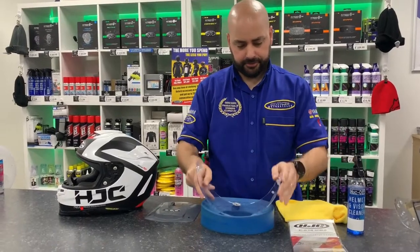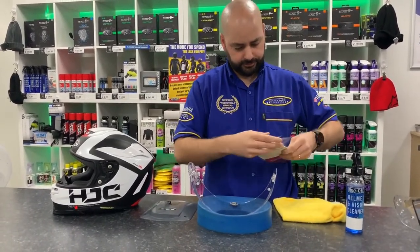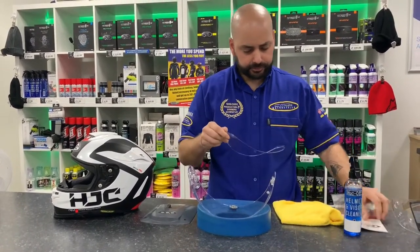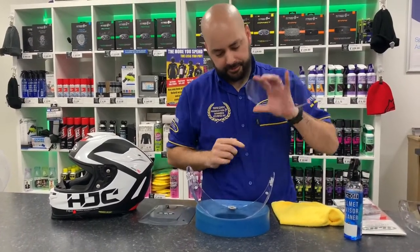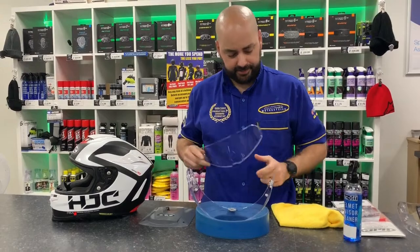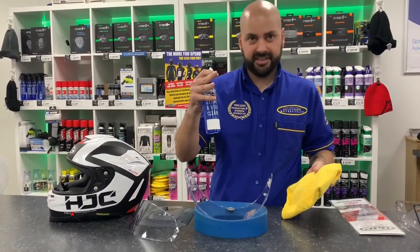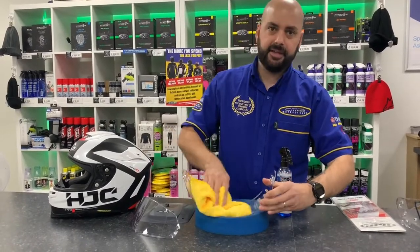Once the film is removed, you need to get your pinlock insert. You'll have a lip on the outside of the pinlock — make sure it's fastened inside the visor. If there are finger marks on the visor, get some helmet cleaning product and spray the inside of the visor or wipe any finger marks off.